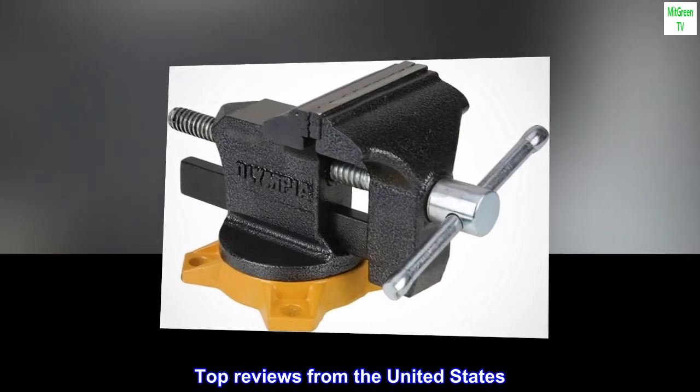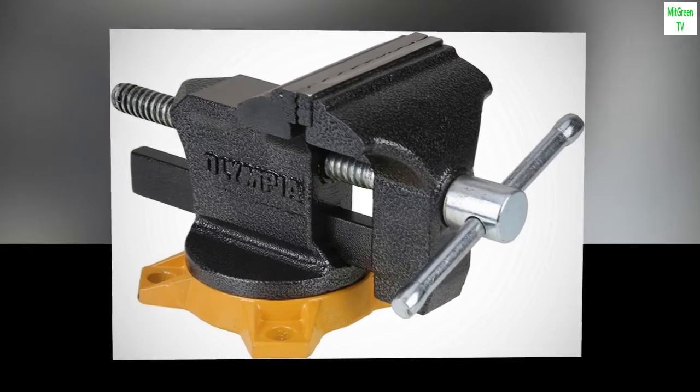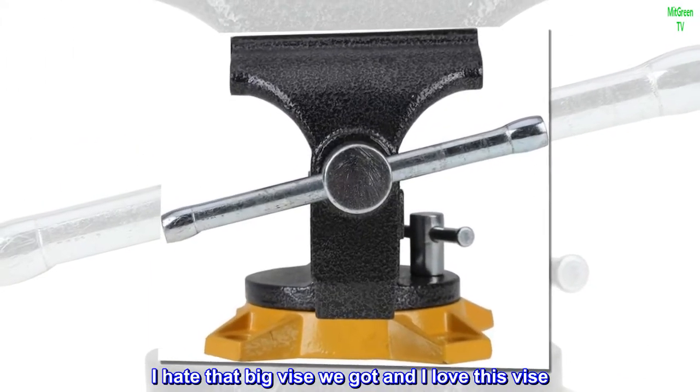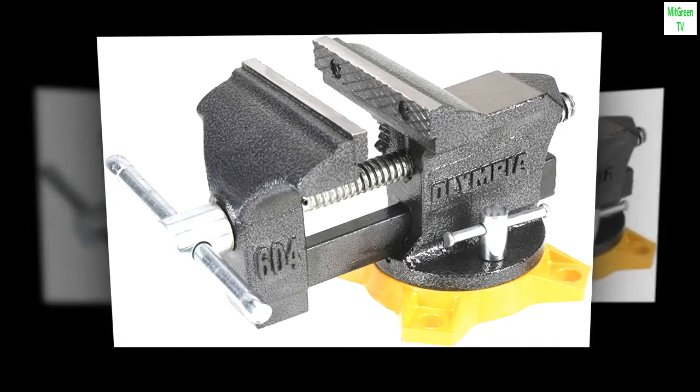Top Reviews from the United States. Diamond in the Rough: This vise has outheld our big vise in the shop. I hate that big vise we got and I love this vise. Great job to the people who made it.